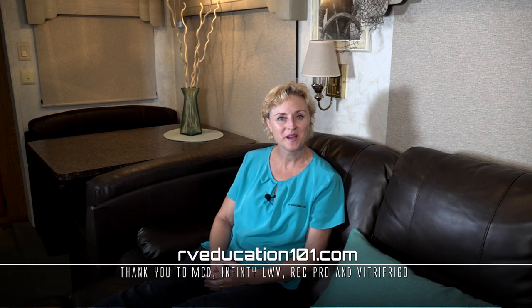It doesn't matter what level of upgrading you are doing to your RV — RecPro will have what you are looking for to complete the project. For more information on this furniture and much more, visit RecPro.com. That completes our RV interior makeover. If you want to learn more about using and maintaining your RV, visit RVeducation101.com.